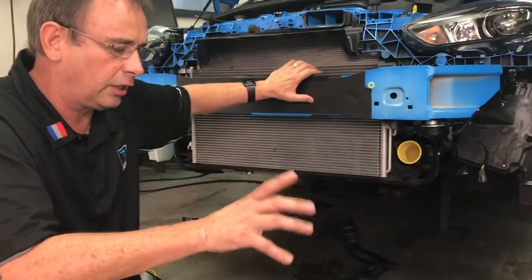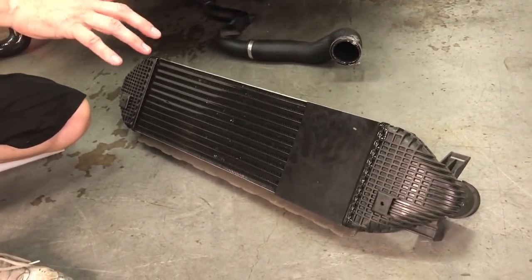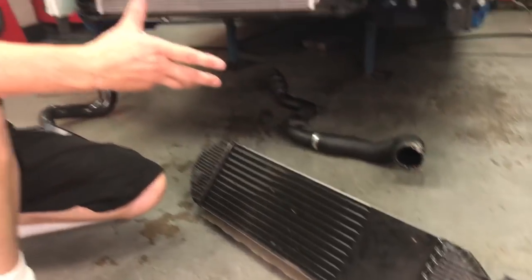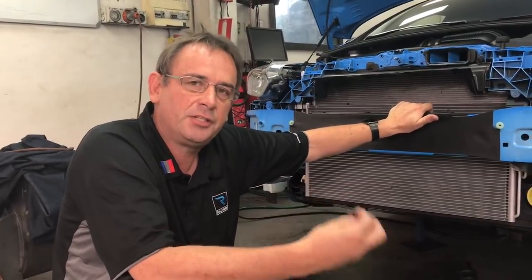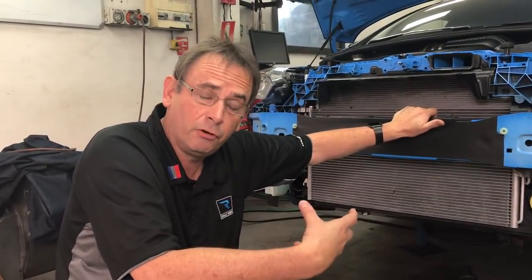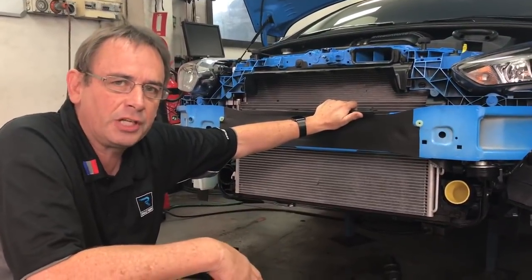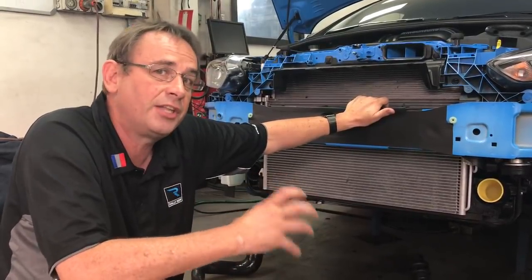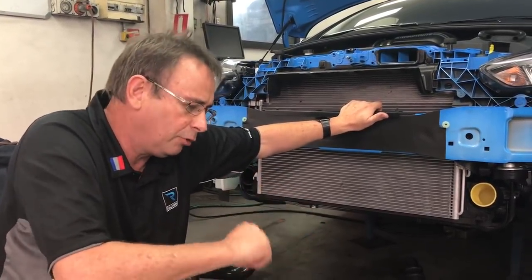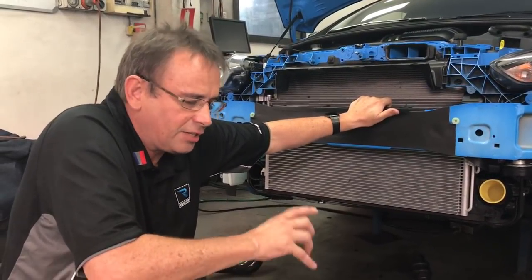So what we're going to talk about is: why would you want to change the intercooler on your Ford Focus? In some parts of the world you might be modifying your car dramatically and want more performance. The colder the air inlet to the engine, the more dense it is, the more energy you can get in for more power. Also, because it's colder, you can run more ignition timing, which from a custom tuning point of view — which we specialize in — means more ignition advance and that means more torque.